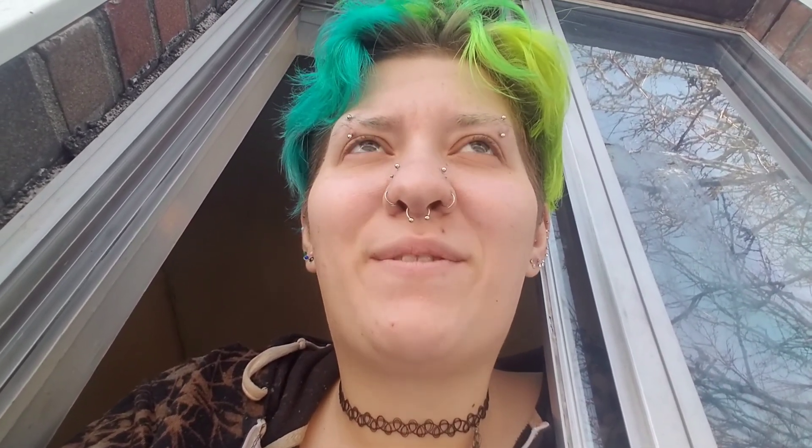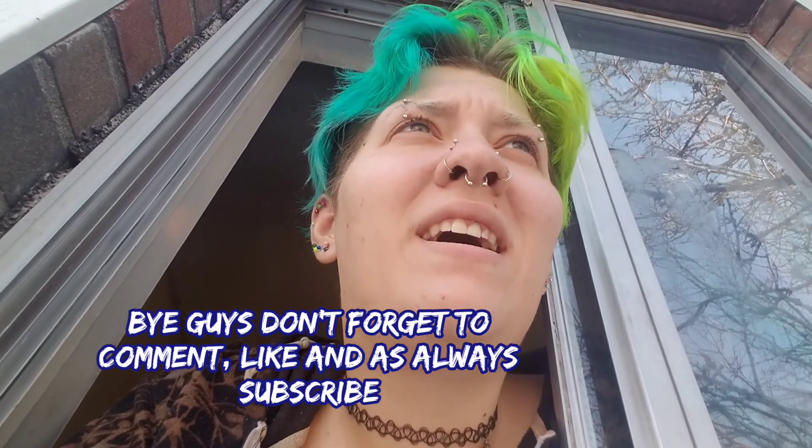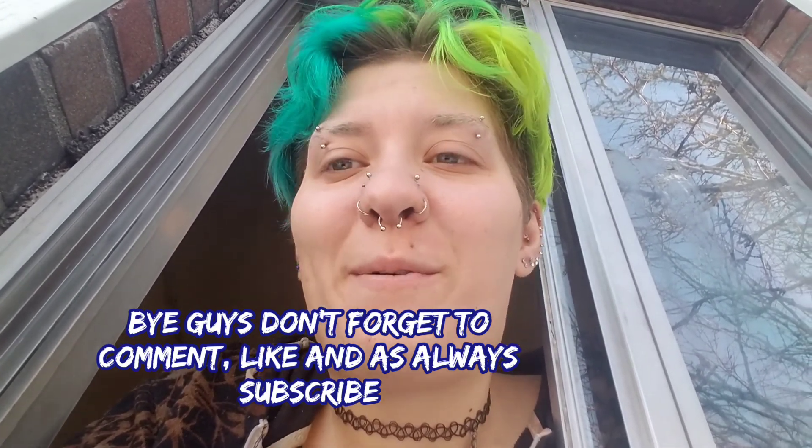I just wanted to come on here and say that. I hope you guys enjoy the video — if you liked it, hit that like button, comment, and subscribe. Thank you guys for supporting me, it means a lot. Have a great day, thank you.